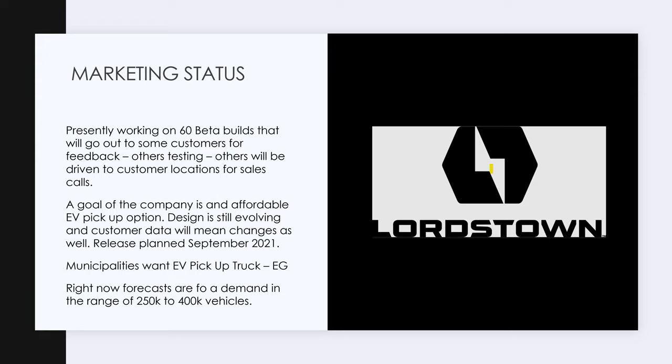Right now, internal forecasts for demand for the first production runs — and this is for municipal trucks — show 250,000 to 400,000 vehicles. People are so underestimating this truck and its capabilities and the demand for this truck. Unbelievable. Let's move on to the next slide.